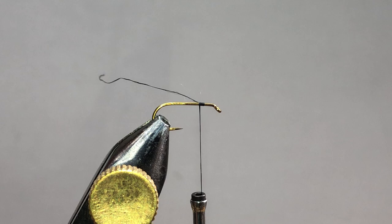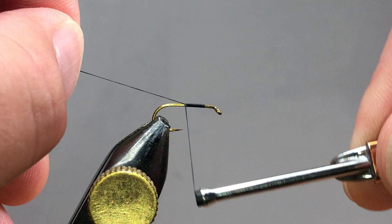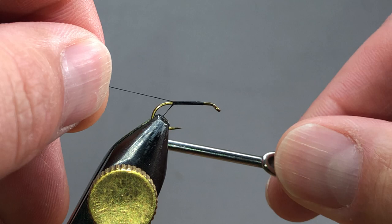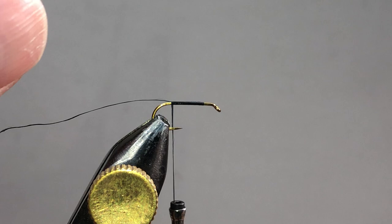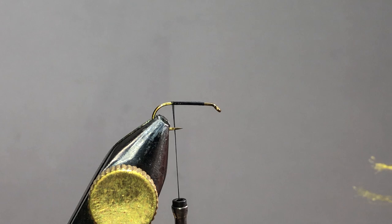What we want to do is start advancing our thread to the back with nice, slow, even turns. If you're going to do just the flash body like we're doing here, it's really important that your underbody is nice and smooth. We're going to go back to just about the barb. The next thing we need is some antron yarn.